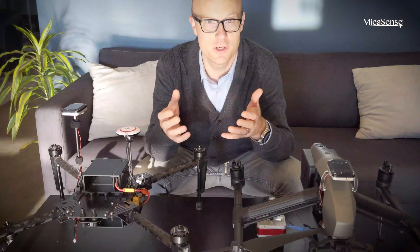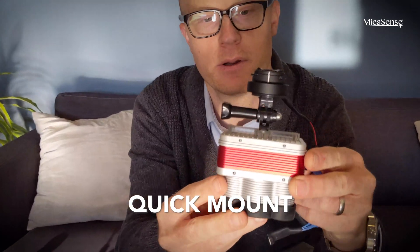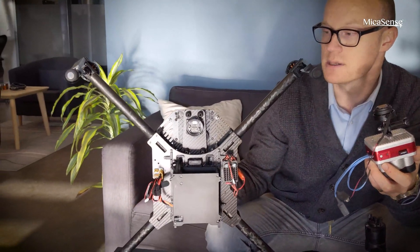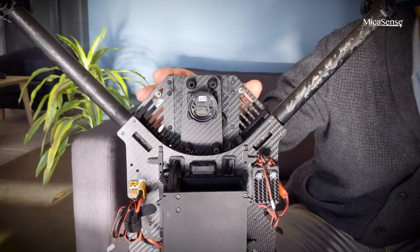We offer different integration kits for our two sensors. One is called the quick mount — that's this mount on top. Here I have an Altum with a quick mount on top of the Matrice 100, which has the standard Matrice 100 camera mount.